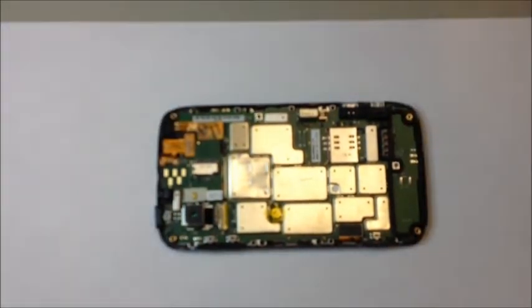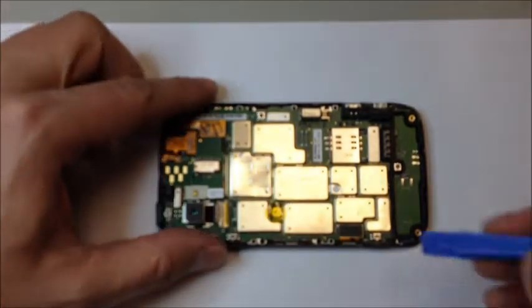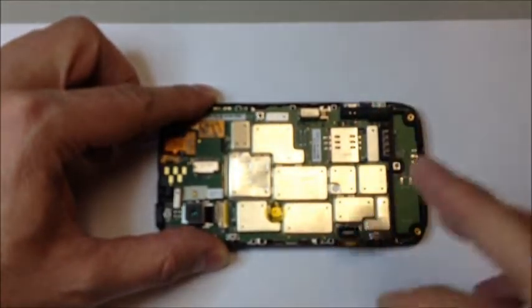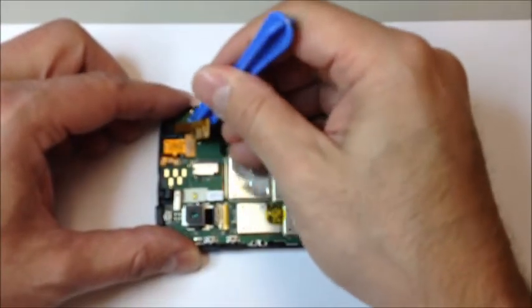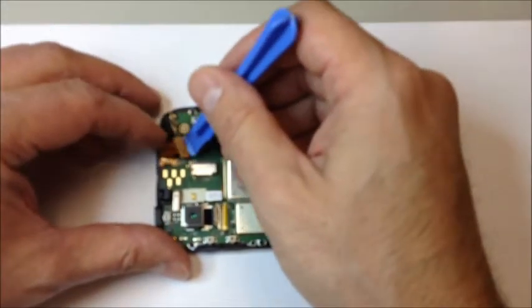We have three flex cables to disconnect — there's a pop connector here and then two more at the top. Go under there with a soft tool. I don't recommend prying metal to metal. I'm going to set an example and use the proper tool from now on.